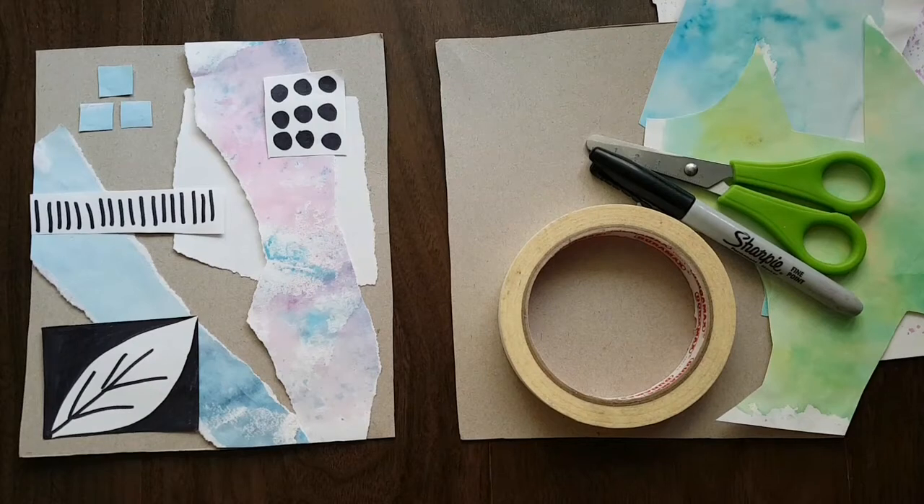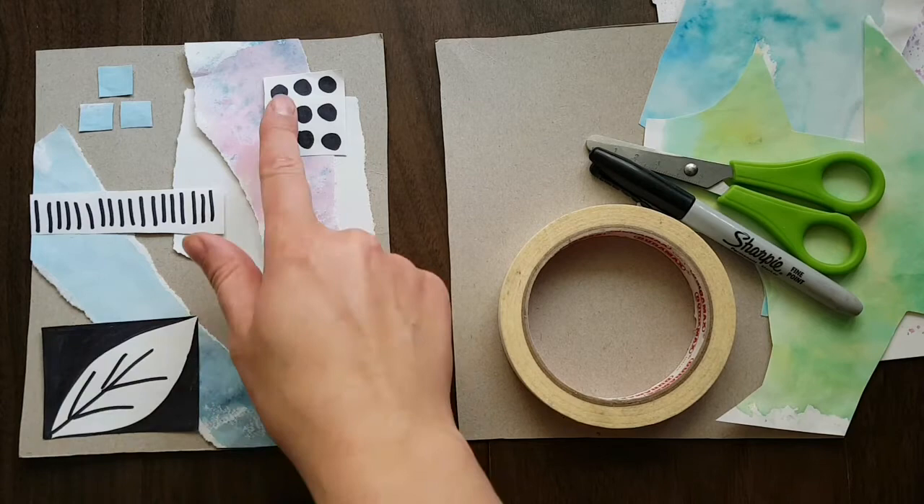For today's inspiration, we are going to look at Julie Hamilton's beautiful collages with some painted paper that's torn and also with some geometric shapes added in with Sharpie. So let's get started.